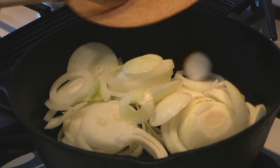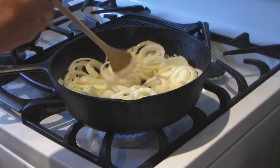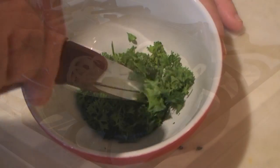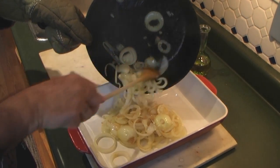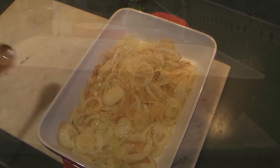Cook your sliced onions in a pan with a bit of olive oil, turning gently while cooking. Fine cut your parsley. Once your onions are nice and golden, transfer them into a serving platter.